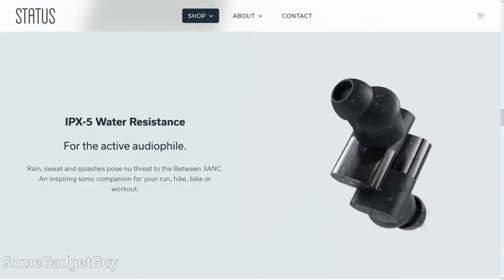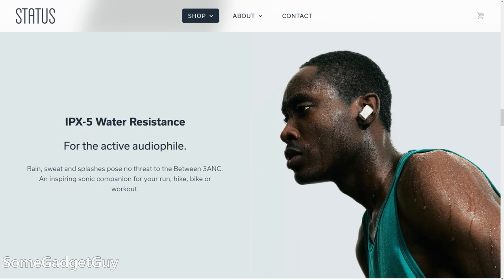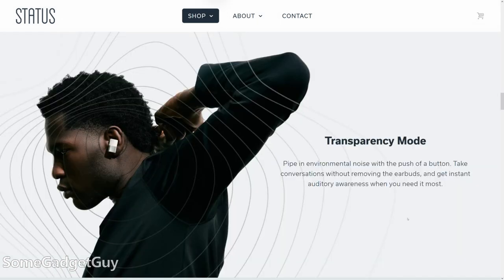The Between 3 ANC connect over Bluetooth 5.2 using AAC as the top quality codec, and the buds are rated IPX5 for sweat resistance. We have active noise cancellation — it's in the name of the earbud — and that comes with pass-through environmental audio. But we don't have in-ear detection to auto-pause playback when you take them out.